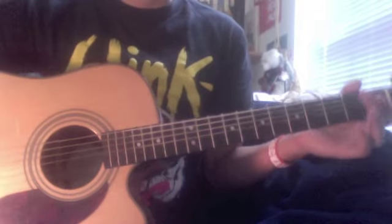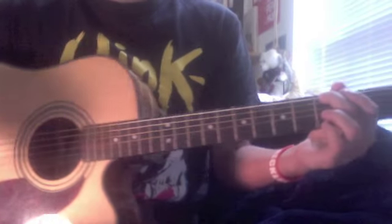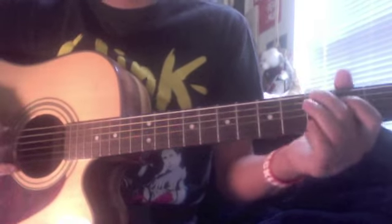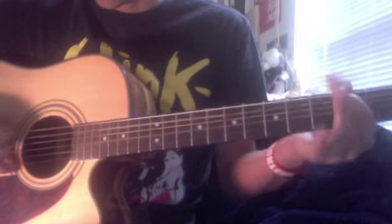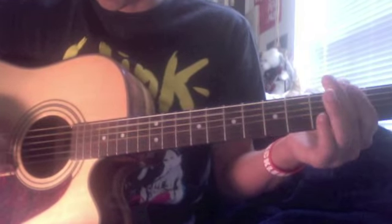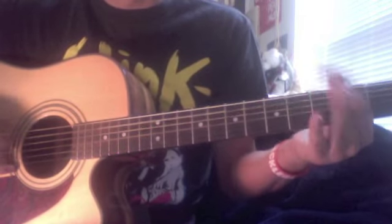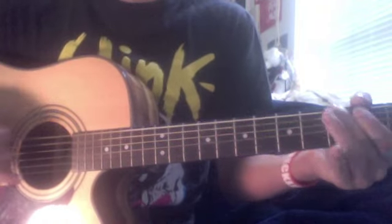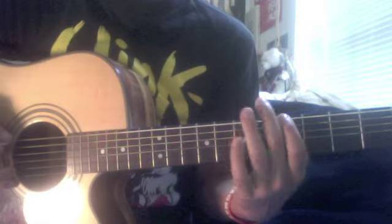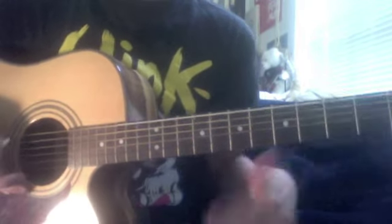Okay, so I want to know your plans. The beginning part is pretty easy — you can probably get it just from looking at the tabs, but it just starts like this. Some tabs tell you to do the ending little part by doing it on the sixth string, but I think it's easier to do it up here, if that makes sense.